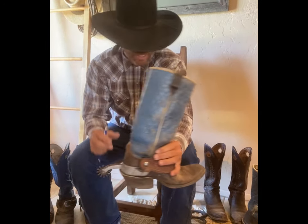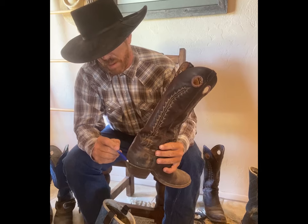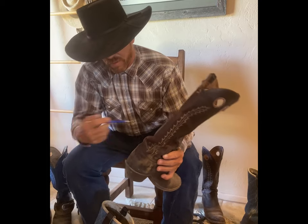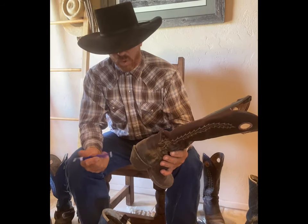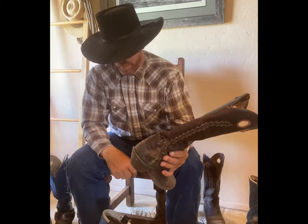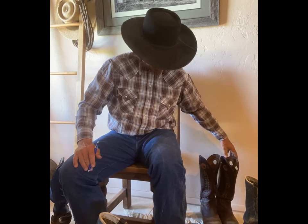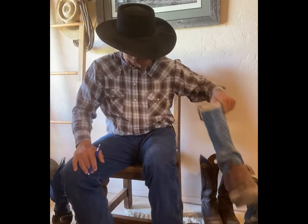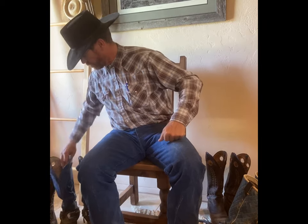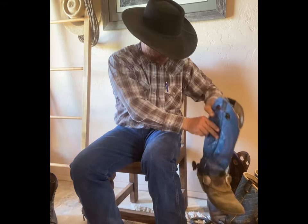Different boots come with different spur ledge sizes. On this one it's a lot smaller — you can see the ledge is smaller to keep the spurs in place. That's something you need to look at as a rider or horseman: where you want your spurs to stay. Now you might be thinking, what can I do to put a spur ledge on a pair of boots that doesn't have one? I have a solution. All my riding boots have spur ledges — I really like them.